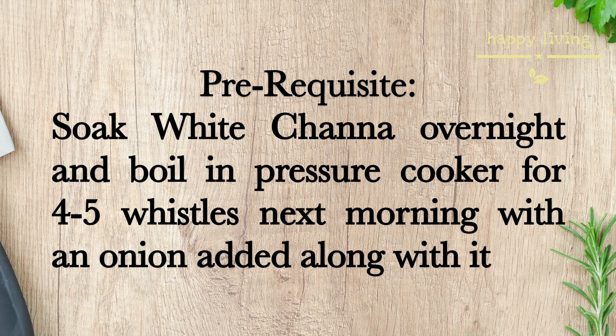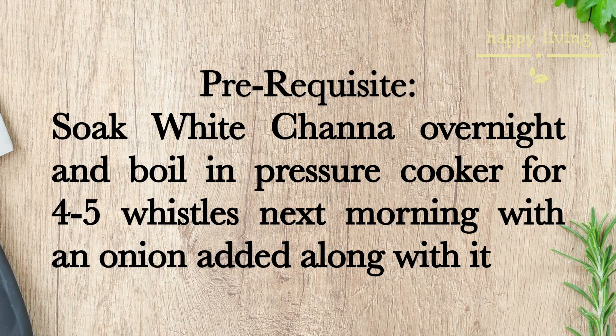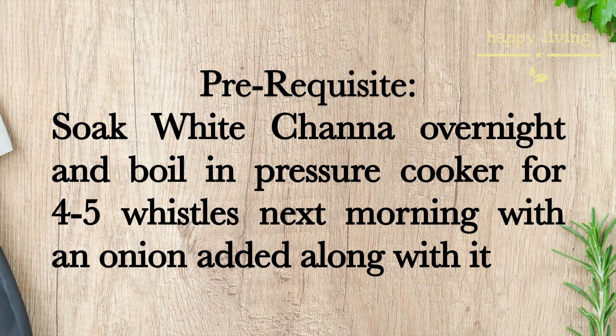Next morning, boil the chana with an onion added along with it. Also add a pinch of salt for taste.